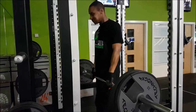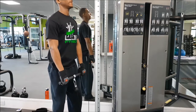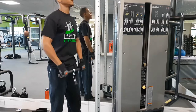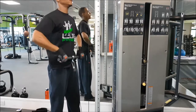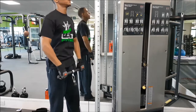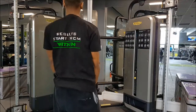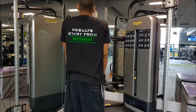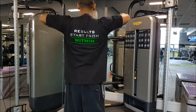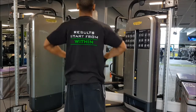The third exercise is upright rows. A lot of people do these with barbells or an easy bar, but I like to use cables because there's always constant tension. The important thing is to bring your elbows up high — roll your shoulders back and drive those elbows up. Do not try to bring the bar up high; it's all in the elbows if you want to hit the shoulders properly.